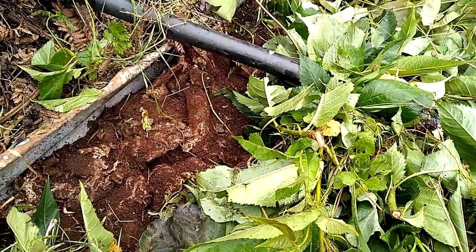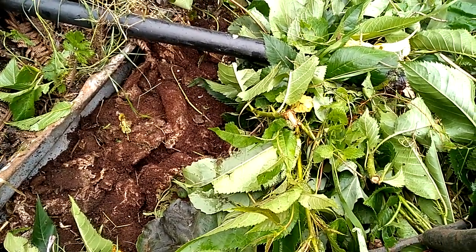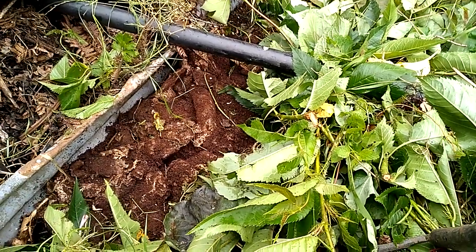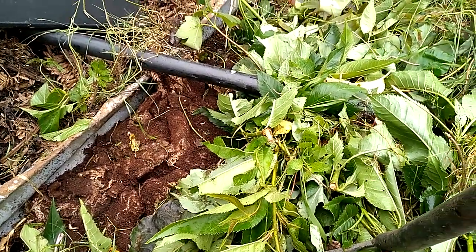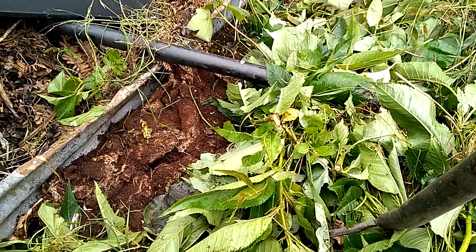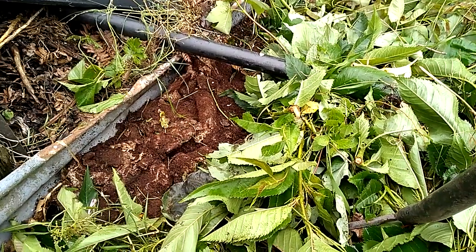Coffee grounds are great because they act as a deodorizer. The grounds are dry and will absorb any residual moisture, which is awesome. And of course, because of the urine diverter, we're not putting too much nitrogen in there, so it's pretty much smell free.